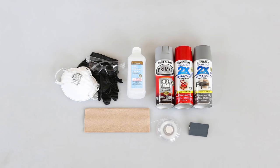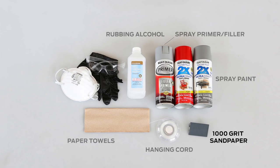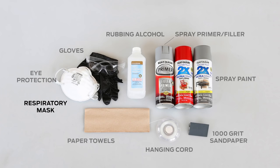To complete the process outlined in this video, you'll need the following: a 3D print, rubbing alcohol, paper towels, spray primer filler, spray paint, hanging cord, 1,000 grit sandpaper, gloves, eye protection, and a respiratory mask.